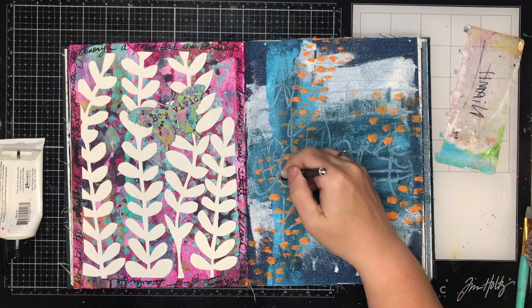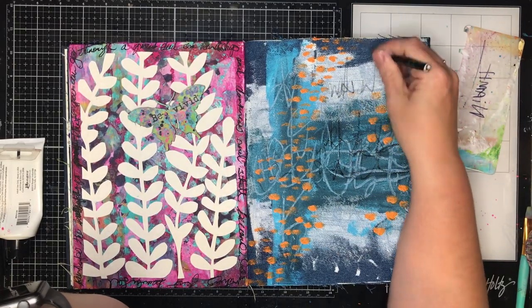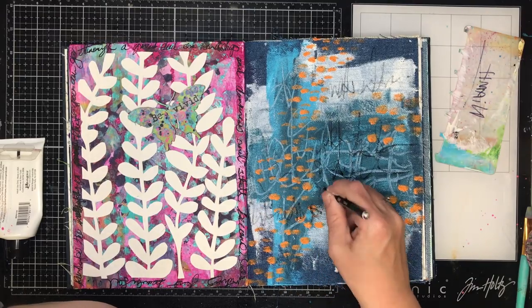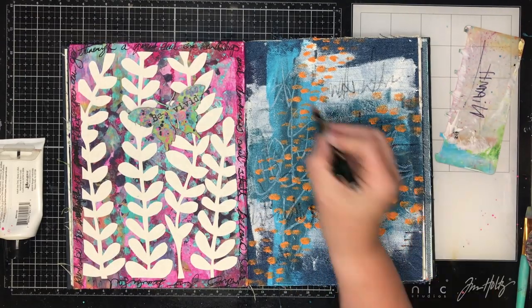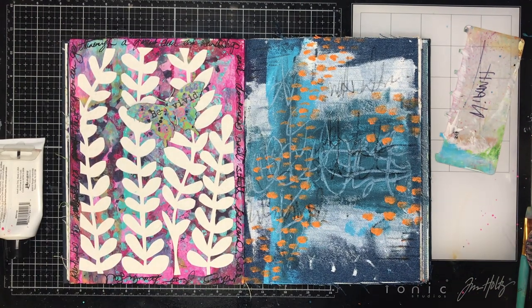It was really simple — just scraping on some paint, doing some scribble over the top, then dabbing on a bit of contrast color. I'm going in with a Stabilo pencil and just adding in a little bit more journaling over the background, just to add in a little bit of black and also adding some random little lines at the bottom just to balance up the page a little bit.